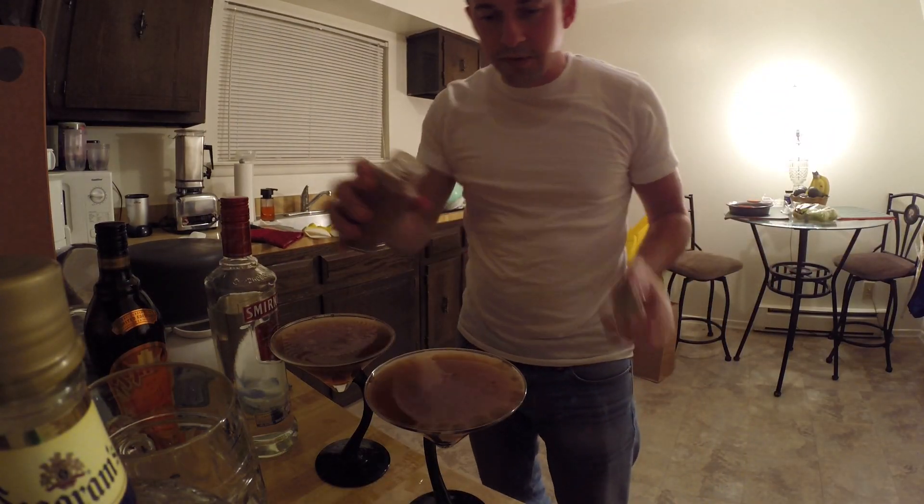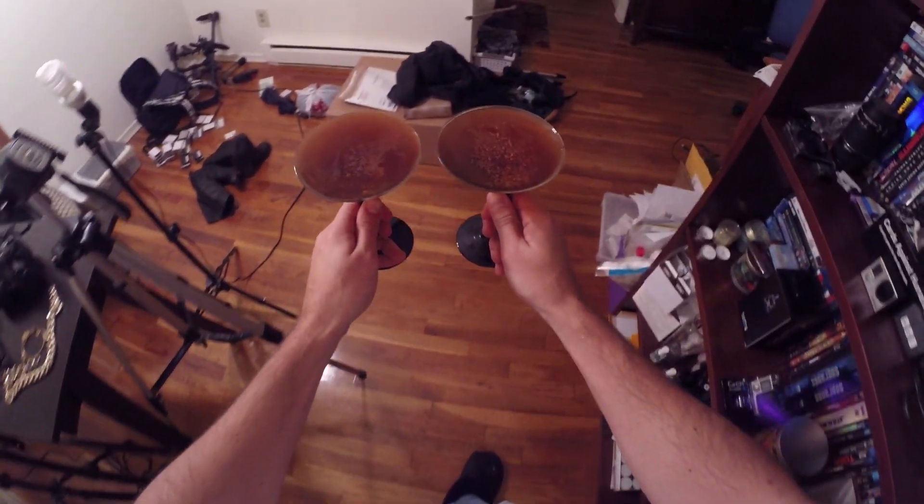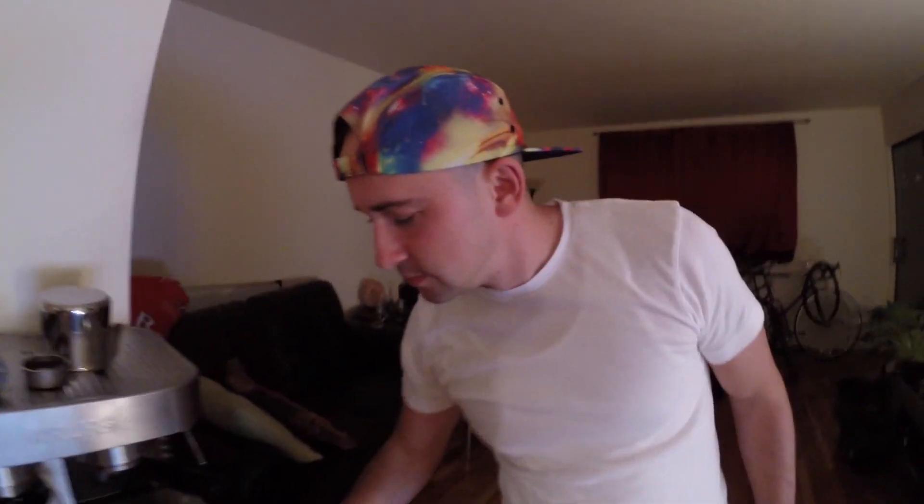We top it off with a little nutmeg, just a little drop. How is it? It's very good. Very sweet though — I don't like sweet much, but it's good. Your face doesn't look like it's good. You look a little disappointed. No, it's smooth. It's pumpkin-y, I guess — if that's what pumpkin tastes like. It's not what pumpkin tastes like, it's what the spice is. I think it's actually pretty good. Sweet though.